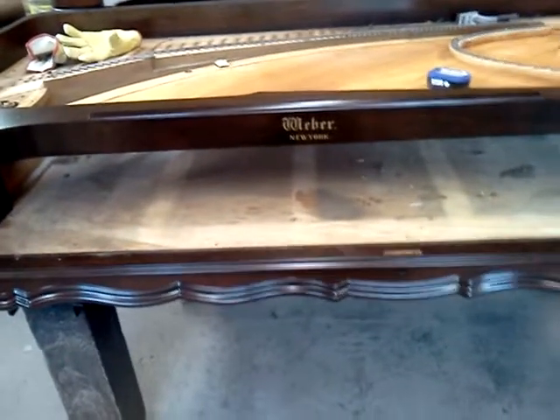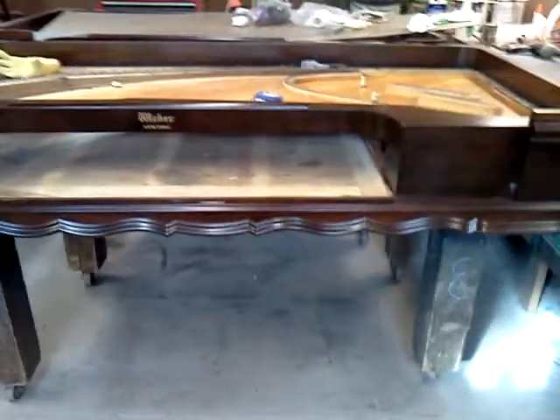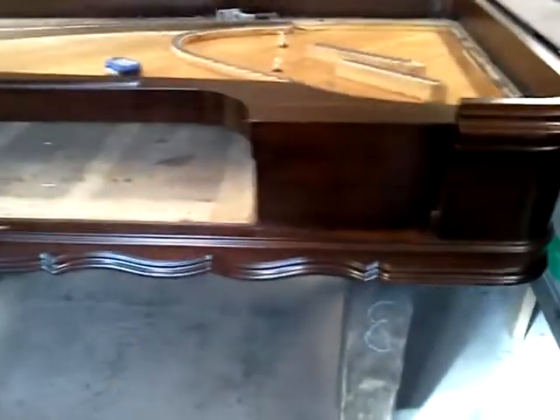This is probably one of the last videos for the Weber Square. The cabinet work is finished and soundboard restoration is finished.